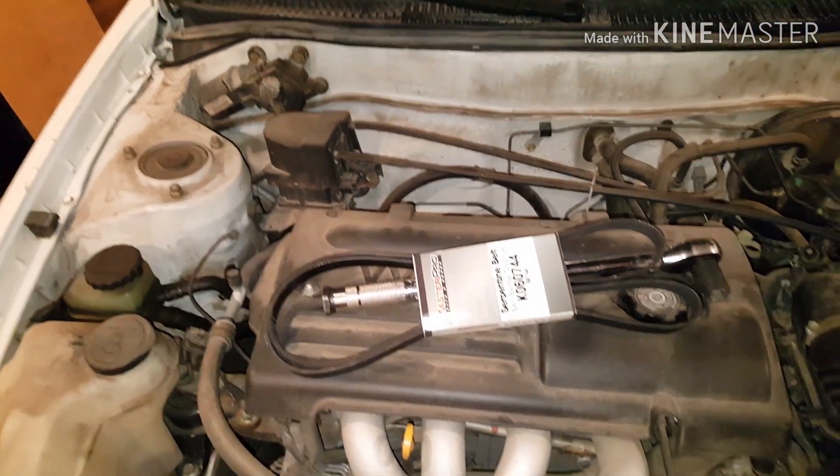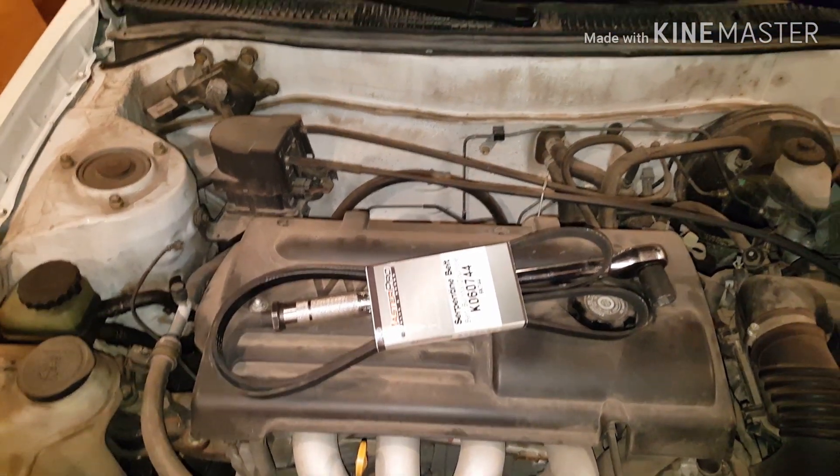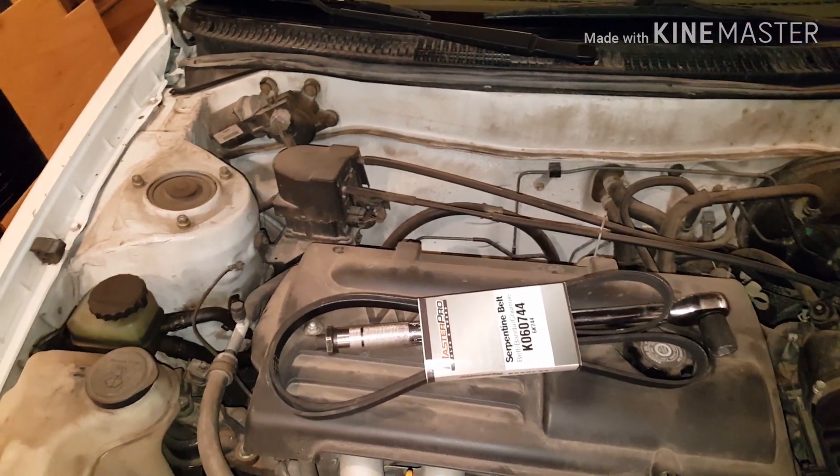Hi everyone, so today I'm going to be showing you how to replace a serpentine slash drive belt on a 2001 Toyota Corolla. So let's go ahead and get started.